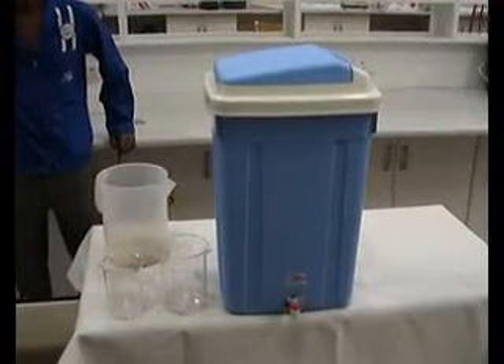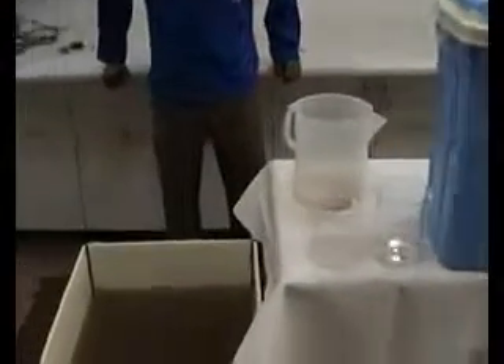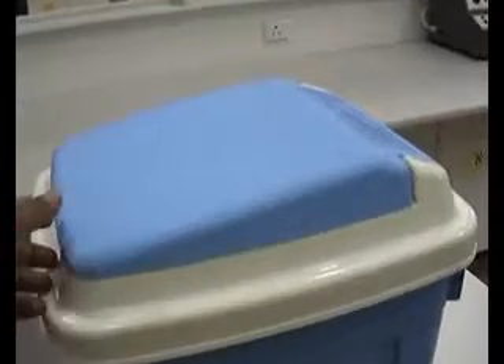This is a demonstration of the household water treatment system that we've developed. Here we have water from a river of about 300 NTU. This is the water treatment system.